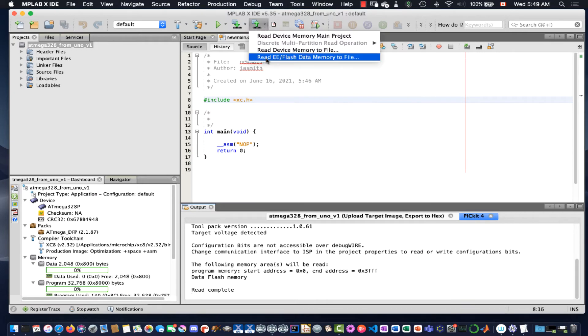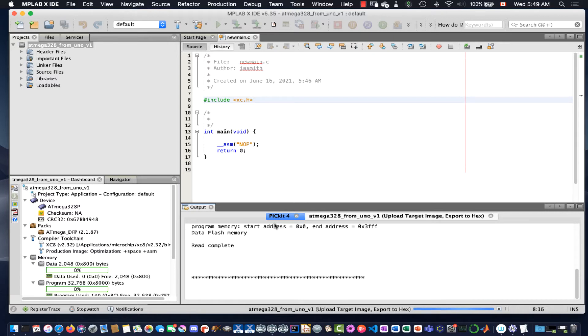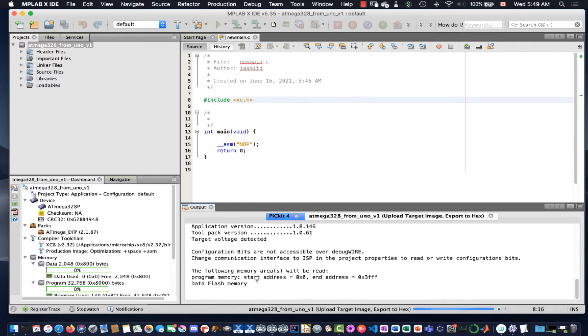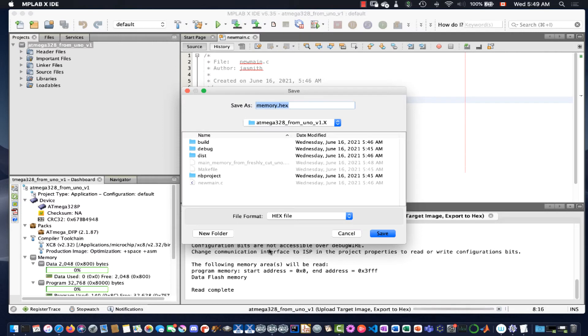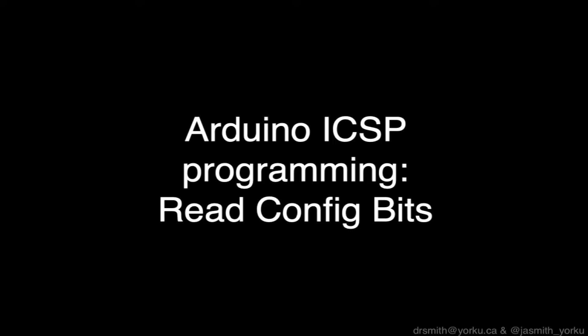Now we do that again, but this time we're going to read the EE or flash memory. It's basically the same process — it pulls the data off the chip. There are two sections of memory we're interested in. Once it finishes pulling the data off, we save that file as well. I like to name it clearly so that if I have to restore the chip later, I know what that file was.